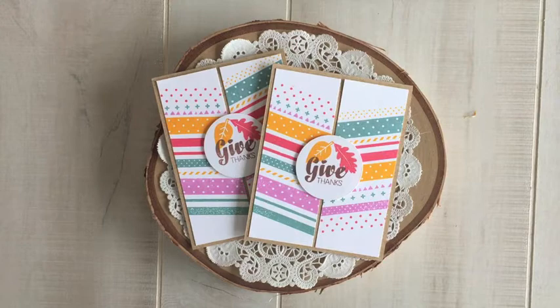Hi everyone! Welcome to the Waffle Flower Channel. This is Katie Gehring and on today's Throwback Thursday I'm going to be showing you how I created this set of deconstructed Chevron Give Thanks cards using Waffle Flower's Pattern Play Stamp Set and Give Thanks Stamp Set.